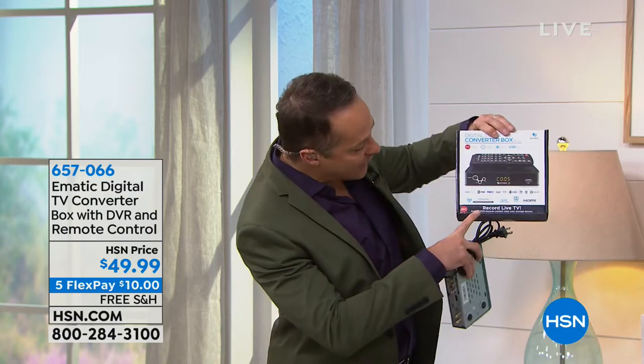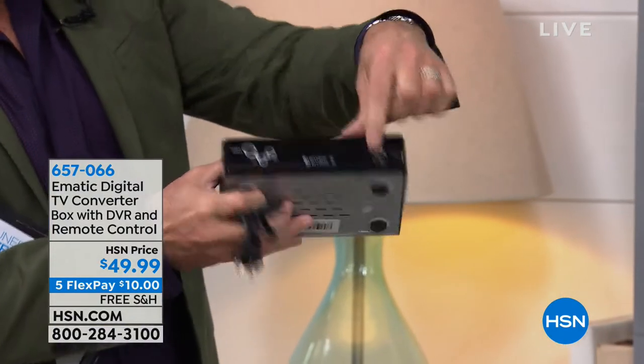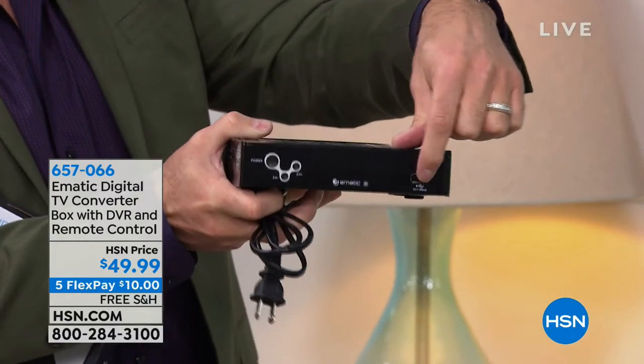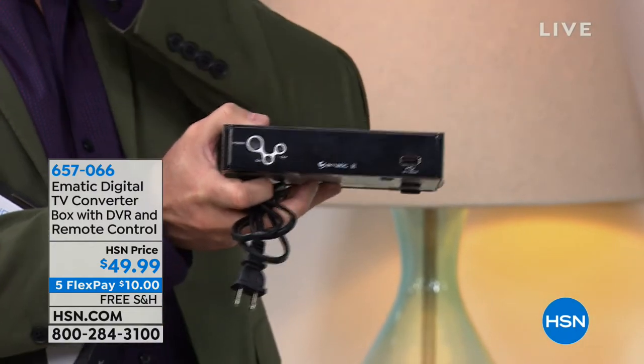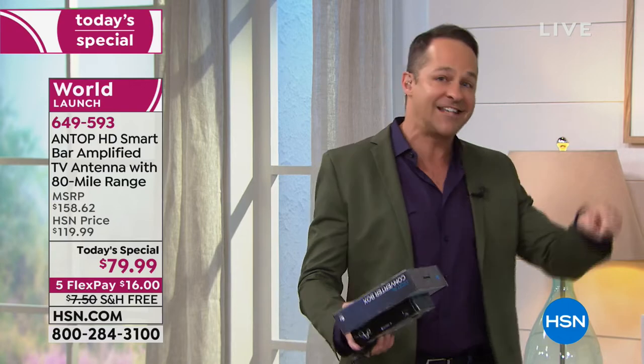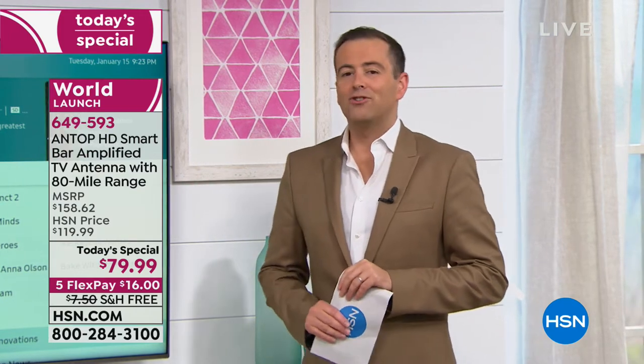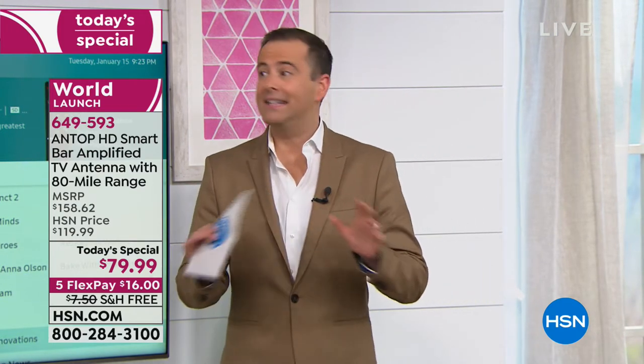The other really cool thing about the converter box — it's a DVR too. It says right here: record live TV. So you put a USB stick right in there and you can now record live television. You can be watching TV, you can pause live TV — if you need to go to the bathroom or make some popcorn, you can pause live TV and then fast-forward through the commercials later. You can even set it to record television when you're not going to be there. There are 200 left before complete sellout.